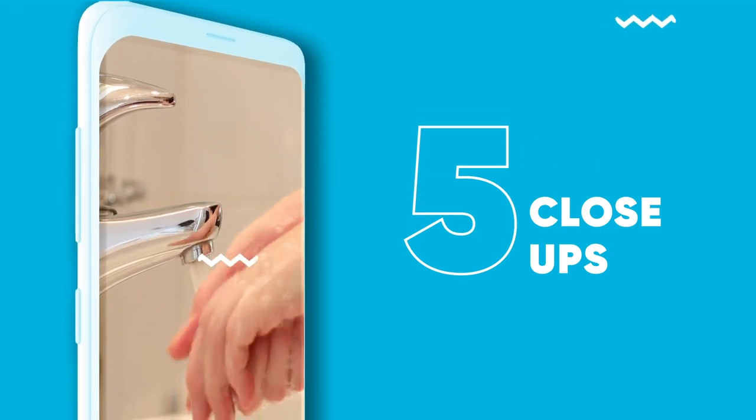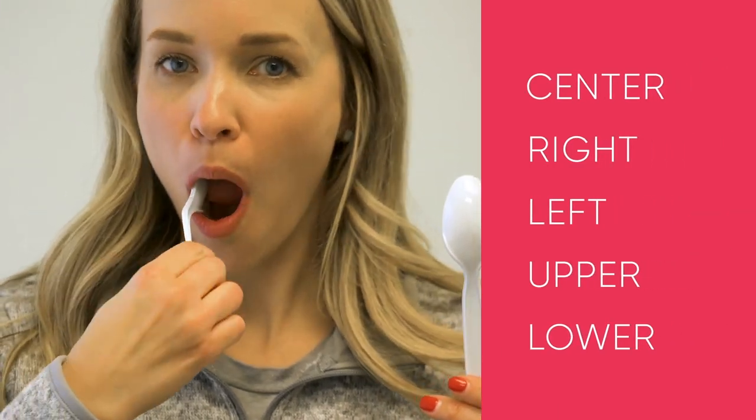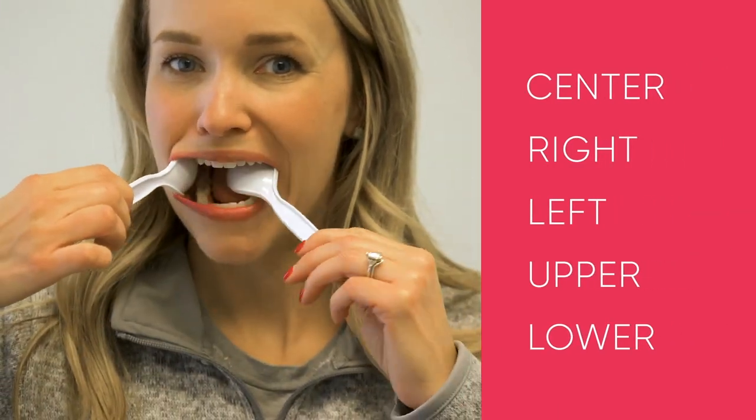The next five are inside the mouth — a little bit trickier — and there are two things you need to do. First, wash your hands thoroughly. Second, you can find some plastic spoons around your home to help move the cheeks out of the way.